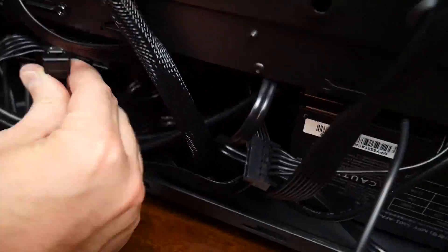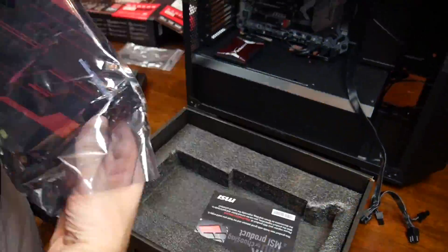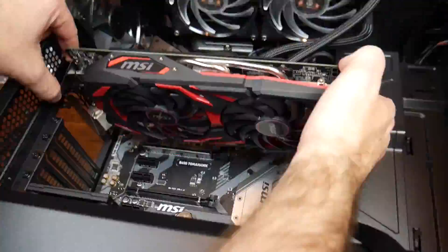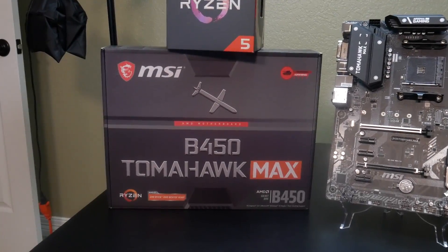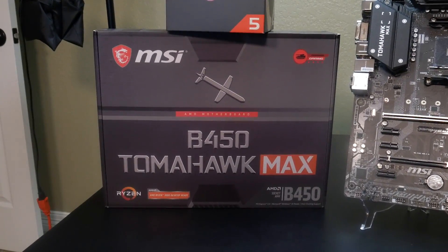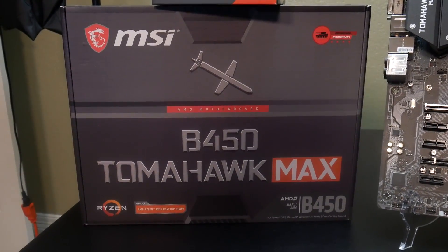They have a really exciting product out. Why is it exciting? Because it's the B450 Tomahawk over again, except better. You might be saying, why would I need the same motherboard again? Let me describe what is different. MSI has a new motherboard out for you all — it is the B450 Tomahawk Max.